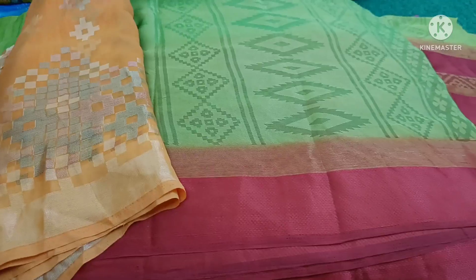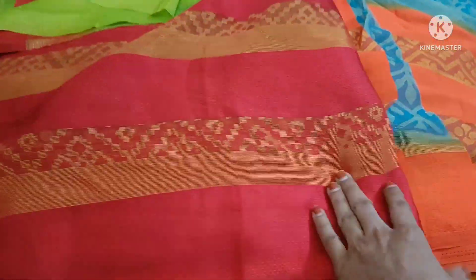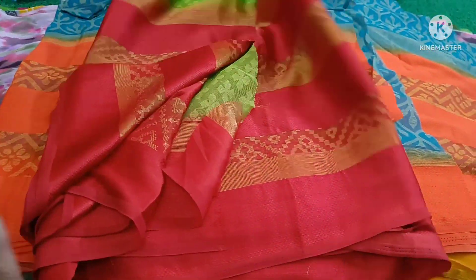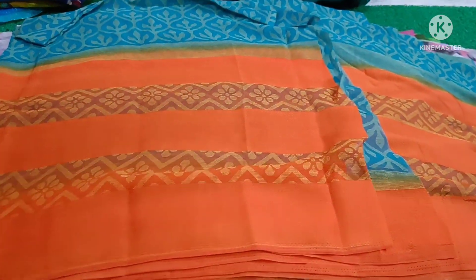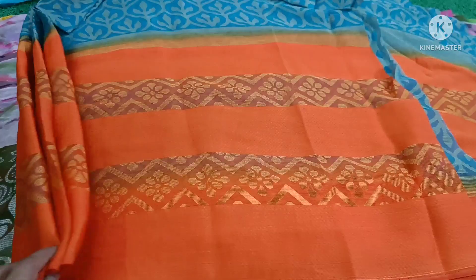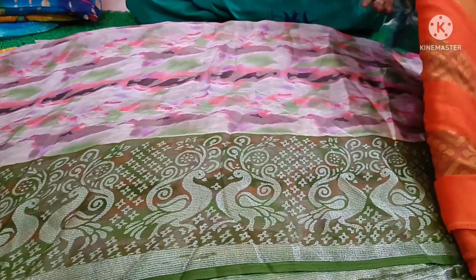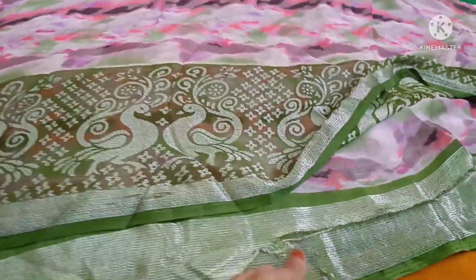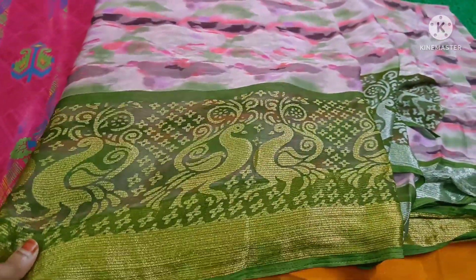Five and a half to six meters, three cuts — that's clear. Three cuts can be used for lehenga purpose, long frock purpose, or sari purpose. Sky green color, dark orange color — five and a half to six meter bits, clear sale. Kasak brazo board.